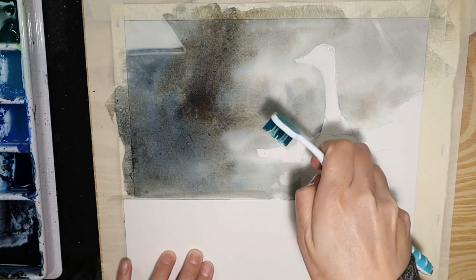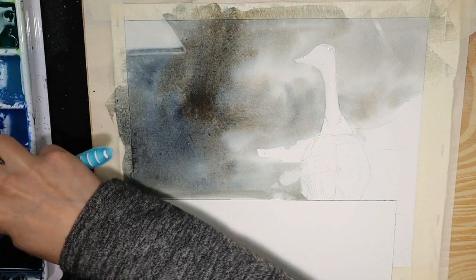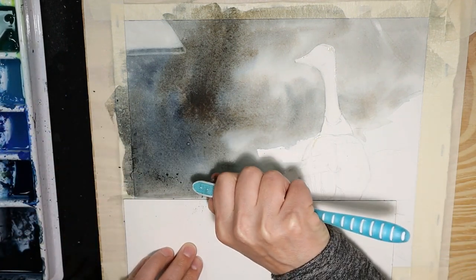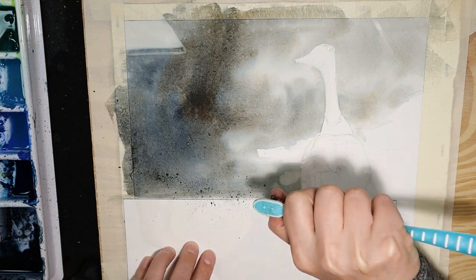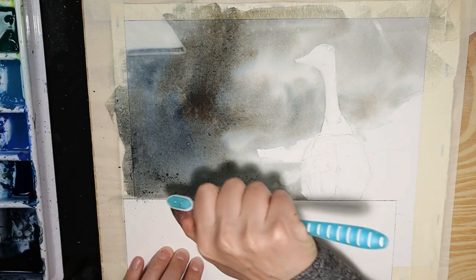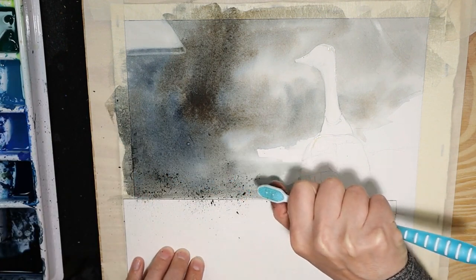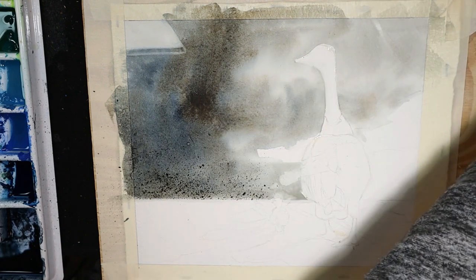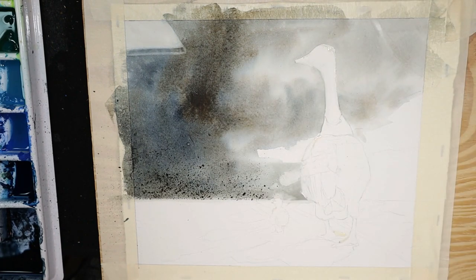I get an ordinary toothbrush, fill it with my dark color that I'm using for speckling, and then just flick it right over the top like this. That spatter will lend itself to a lot of different things like gravel, or just an interesting broken pattern like we see in asphalt. Then I'll take that off, let it dry, and rinse out the toothbrush.